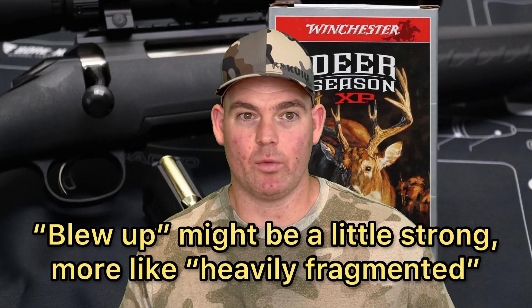Penetration-wise, we also didn't get that much penetration compared to other 6.5 Creedmoor loads — under 20 inches on average, average was 19.2. We had one that barely made 16 inches. This stuff just kind of blew up on impact. We did recover bullets, it wasn't an absolute failure by any means, but for me, if I'm hunting medium game, I want something that holds together a little bit better and penetrates a little bit deeper. Let me know what you think — have you used this load on game, and what was your experience? Let everybody know in the comments.